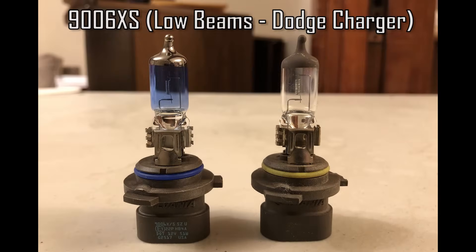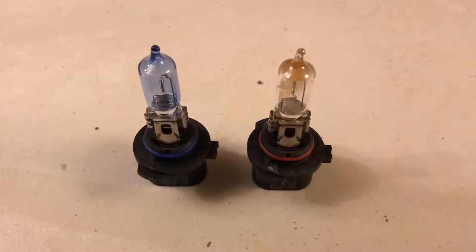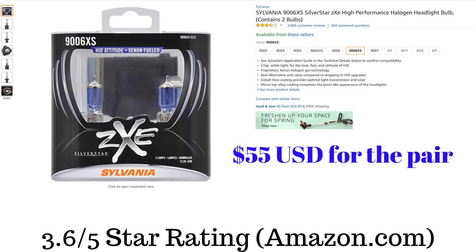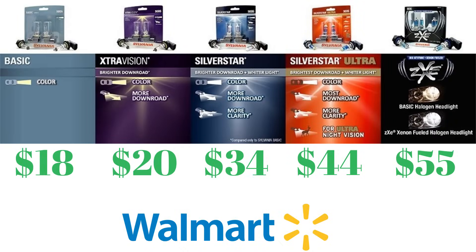I actually purchased these on sale last year and have put off putting them in the car, so today's the day to finally make the switch. I currently have just the regular Sylvania basic bulbs. For this video I'm going to be doing a review and install. Sylvania makes lots of different types of bulbs, as you can see by this chart. I have the basic ones on the left in the car right now and I'll be putting in the ZXE on the right.